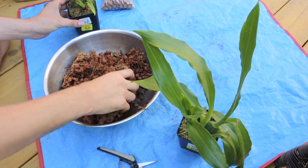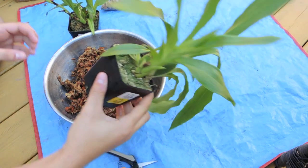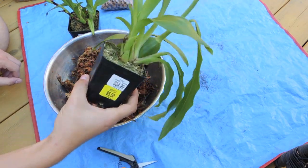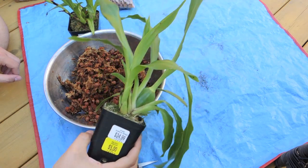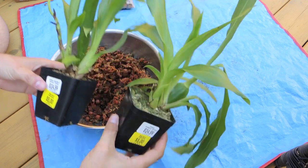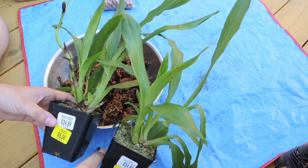Hey guys, welcome back. Today we are going to repot the Zygopetalums that I got from the discount rack. You'll probably remember the video where I was so excited to find these guys for $5 each. I've done some research on them and have a little bit more knowledge when it comes to care.